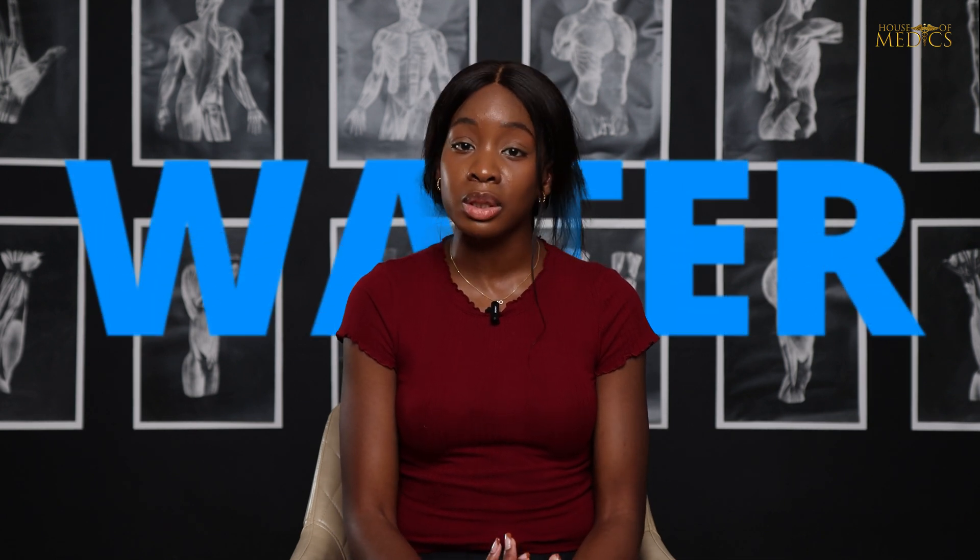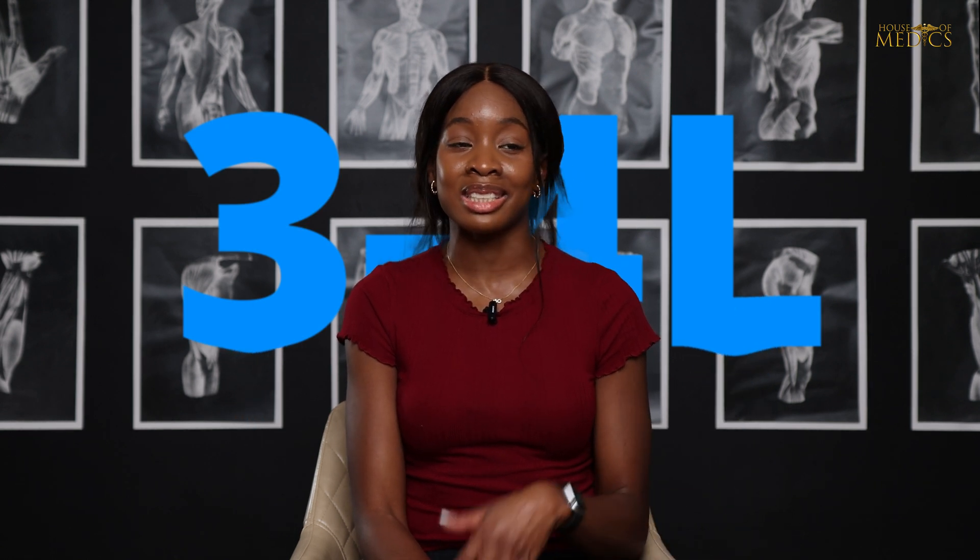Staying hydrated is very important. The more hydrated your body is, the easier your blood is able to flow through your blood vessels — the less thick, the less sticky your blood becomes. So make sure you drink your water. If you have sickle cell, please go and drink your water. I try to drink around three to four liters of water a day. On a hot day, please up it as well because you get dehydrated faster.